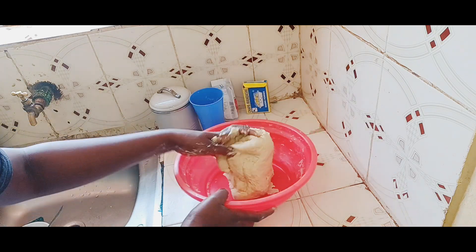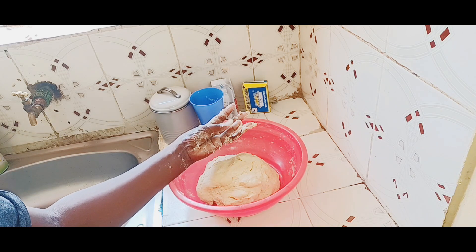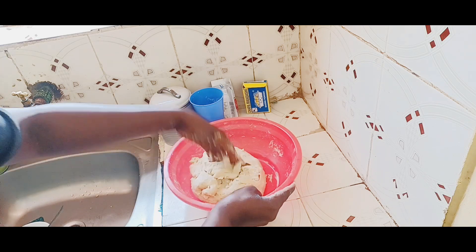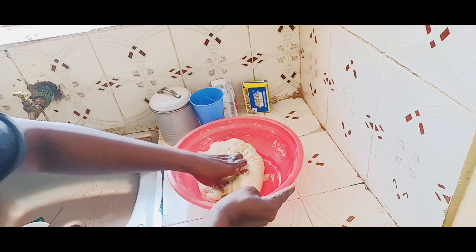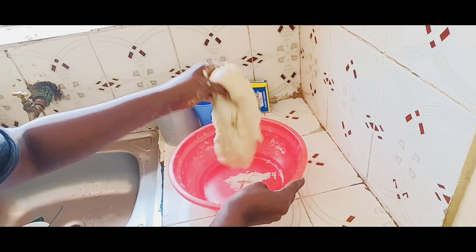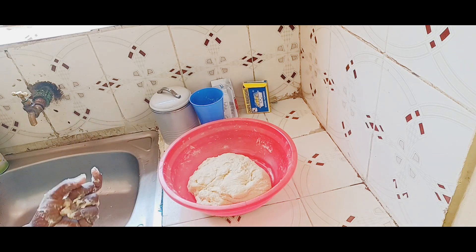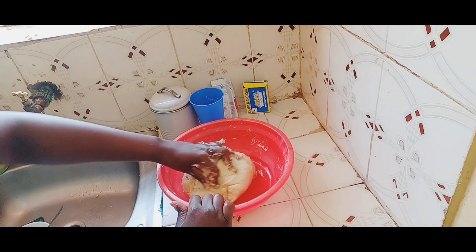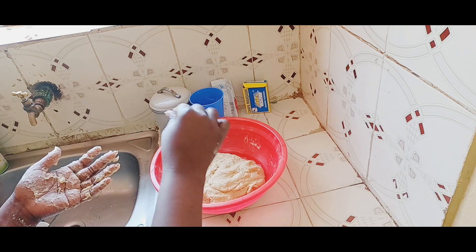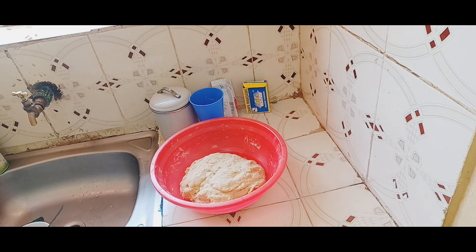With this dough consistency we are going to have an easy time making these mandazis. It's not a lot of work like someone might say. I feel making mandazis is way easier than making chapatis — I love doing both, but with mandazis you are not going to be rolling the dough and coming up with layers like you do with chapatis. The dough is nicely mixed up, and now I'm going to cover it with a polythene bag or anything else, and let it rest for a bit so it softens up.